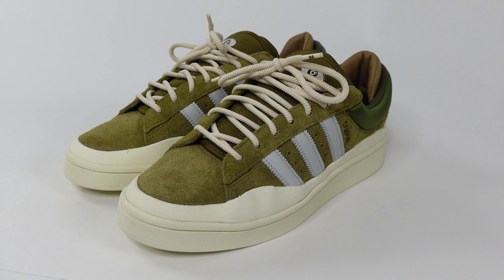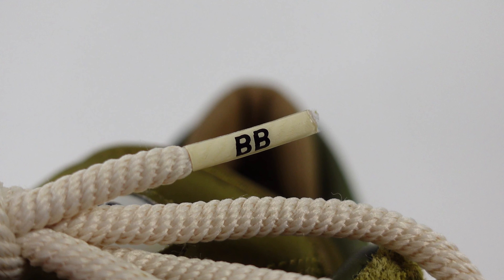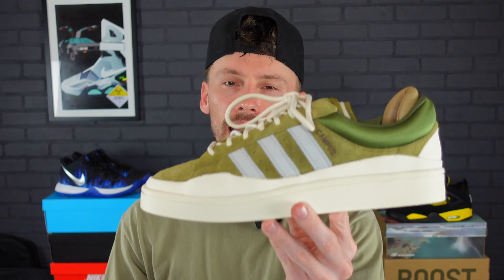Welcome back to Sneaker Huddle. In today's video we're going to be talking about the latest upcoming Bad Bunny Adidas collaboration — the Bad Bunny Adidas Campus Wild Moss. This collaboration is a continuation of a successful partnership between Bad Bunny and Three Stripes, and if you're a fan of Bad Bunny or Adidas you're definitely not going to want to miss this release. Last month he debuted a brand new model, the Campus, in a different colorway known as the Light.